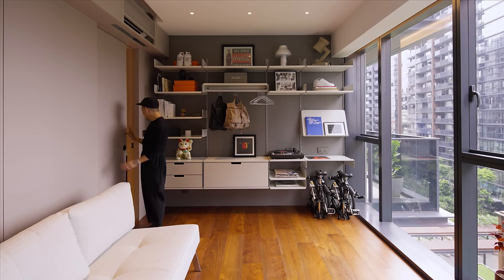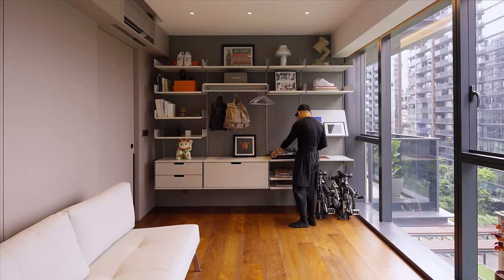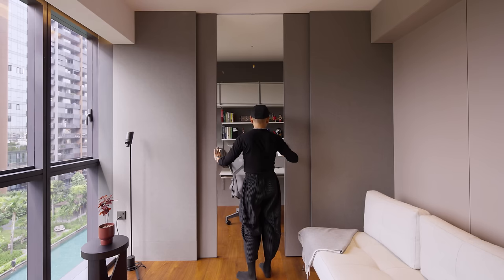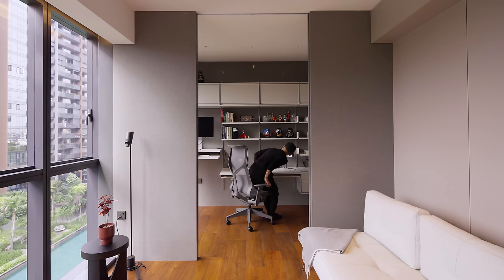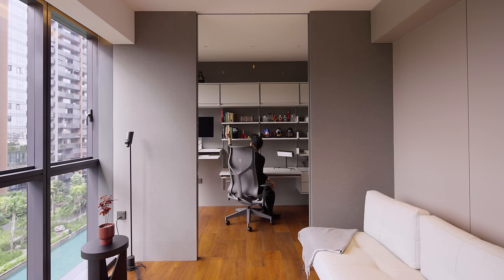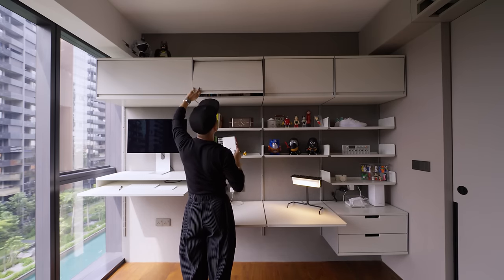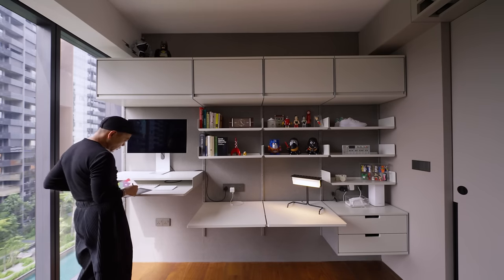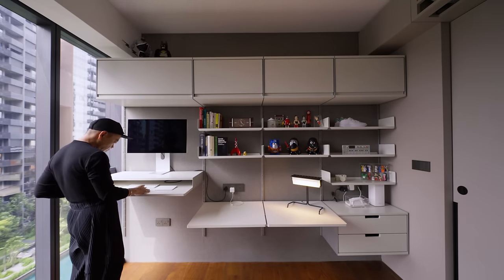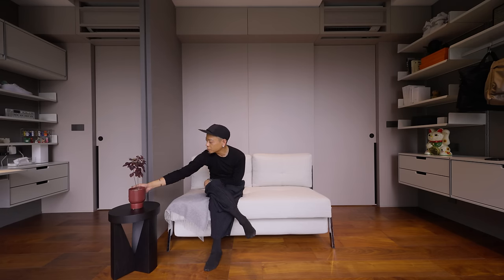We developed the layout of the two bedrooms based on the homeowner's brief to have a study, a guest room, and a music lounge. The private spaces are designed to be highly flexible and accessible, with sliding partitions that define the lounge, music, and study areas. We avoided built-in cabinets to keep the space feeling spacious, opting for the WITSO shelving system for flexibility. We cladded the walls with acoustic panels to visually soften the space, and more importantly, to acoustically treat the room for work calls and rest.